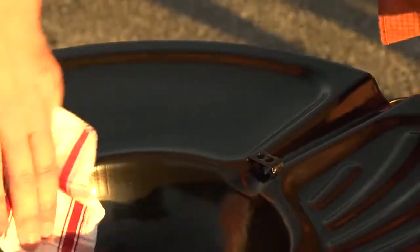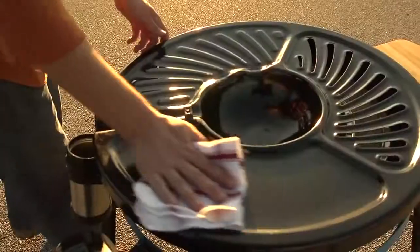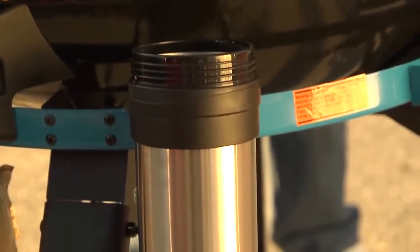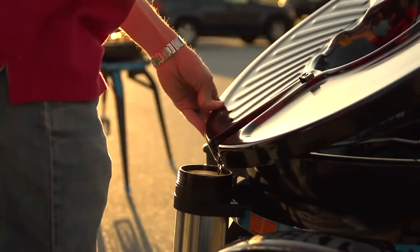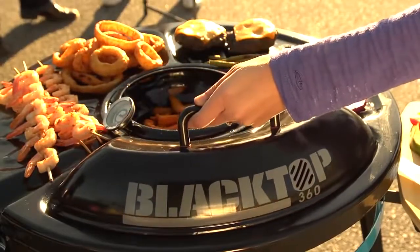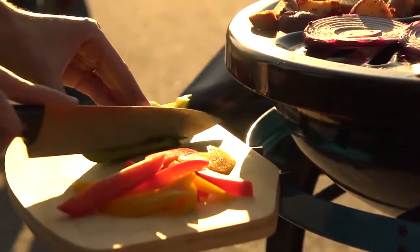Clean up is fast and easy — just wipe down the cooking surface with a damp cloth or paper towel. The insulated oil container allows for easy and safe oil transport and disposal. It also comes with a three position lid and a bamboo cutting board and side table.